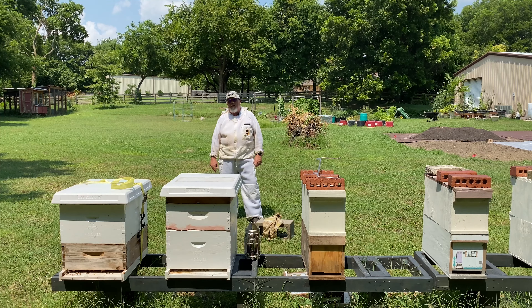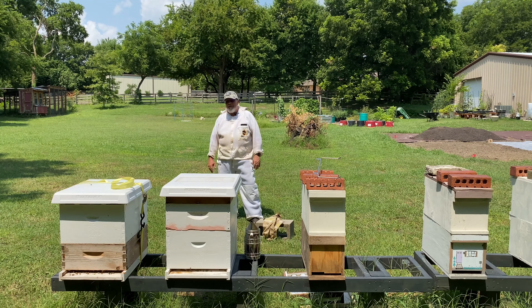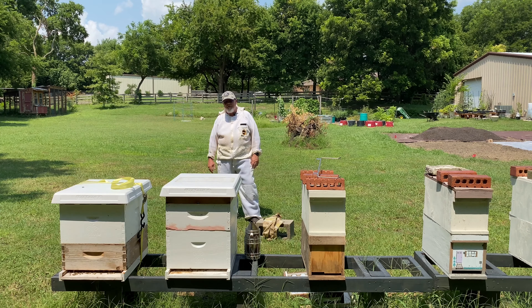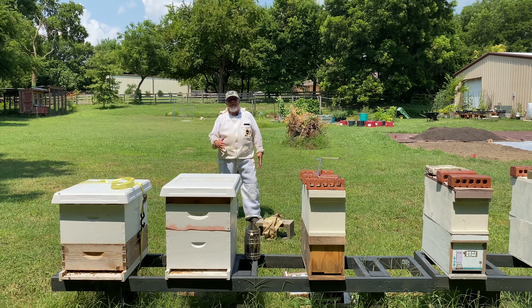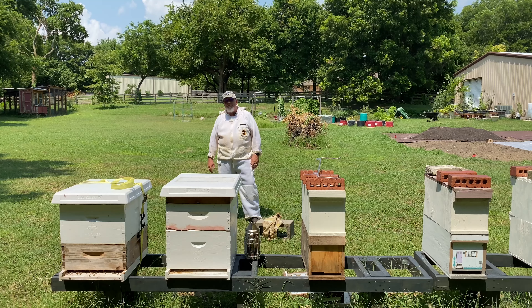I have a number of beetle buster baseboards and I would say they are probably the best solution for dealing with small hive beetles in a hive that I've come across. I've tried a number of methods of controlling the hive beetles. One thing I want to say is that you don't necessarily have to have a beetle buster baseboard for all your hives, but you want one in your arsenal of beekeeping tools.